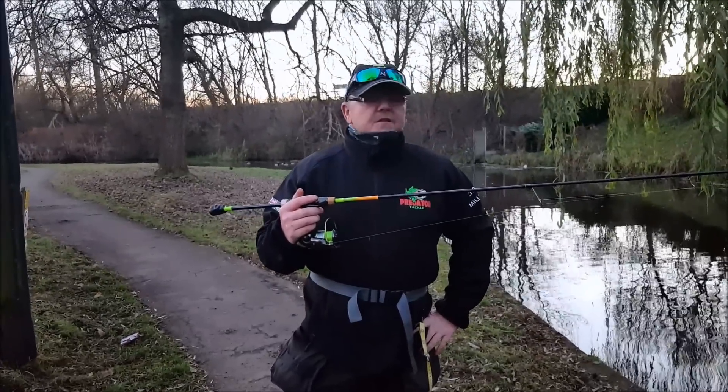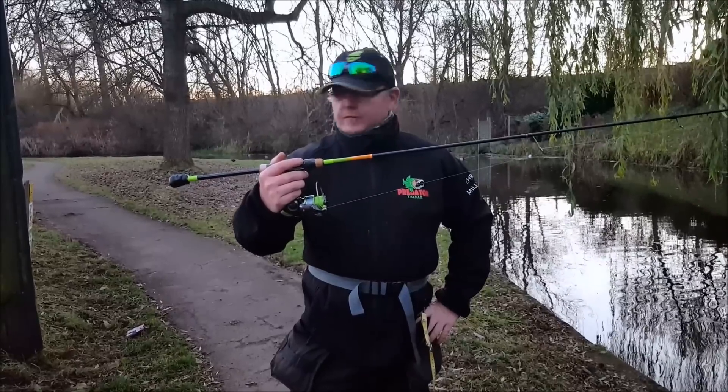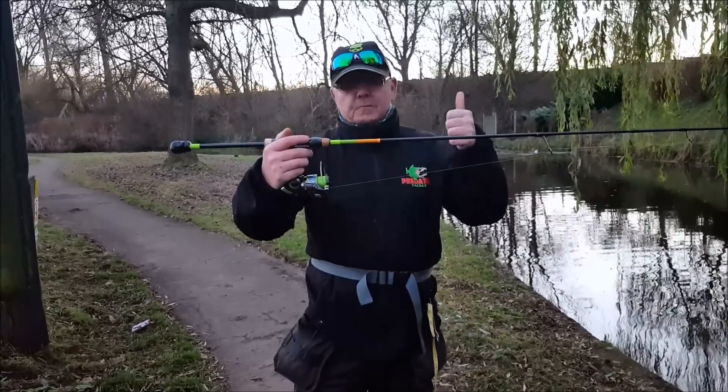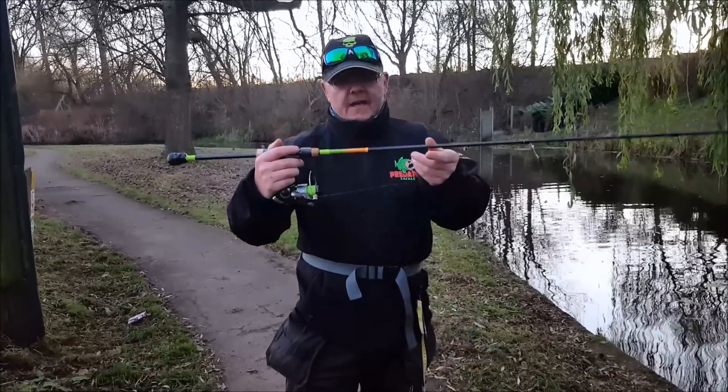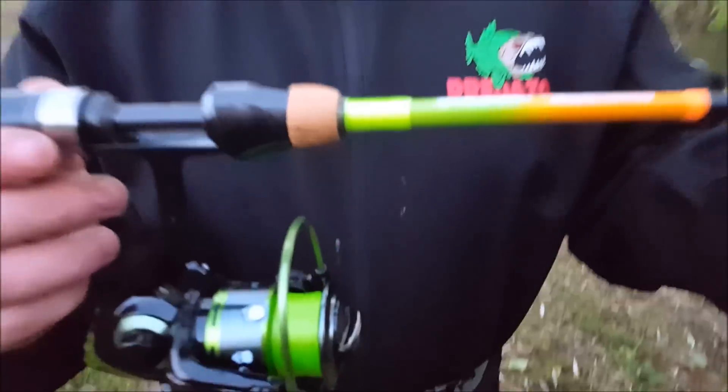We've been out on the Trent and Mersey today, just a few little spots, been trying out my new little toy. This has come from predatortackle.co.uk — thanks to Dave Greenland, absolutely superb service as usual, mate.